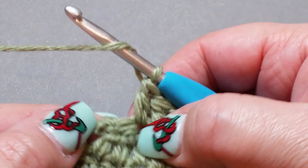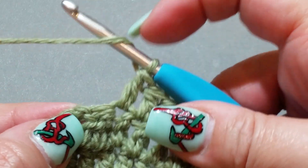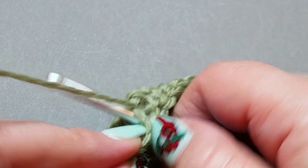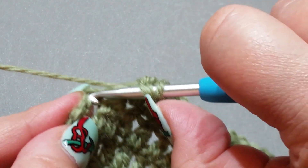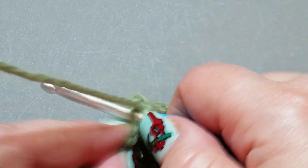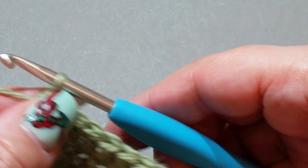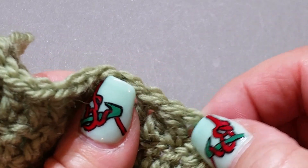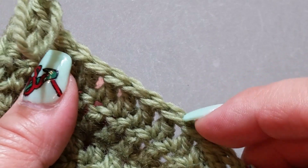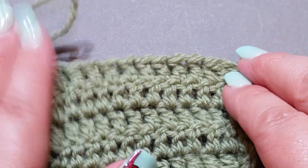Here we are at the end of the row. There's one V left and the chain stitch. Yarn over hook, put it into your first double crochet, yarn over hook, pull up a loop, yarn over hook, pull through two. Then yarn over hook, pop it into the top of the third chain of the previous row, yarn over hook, pull up a loop, yarn over hook, pull through two — yarn over hook, pull through all three. If our maths is right we should have 12: one, two, three, four, five, six, seven, eight, nine, ten, eleven, twelve. Terrific!